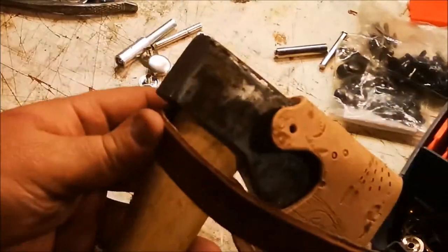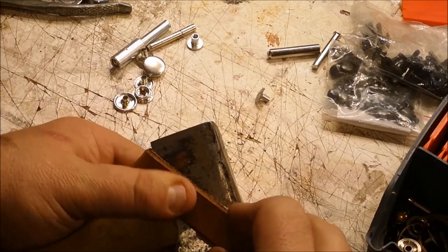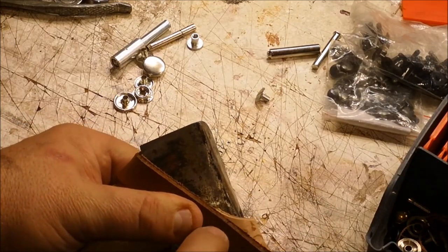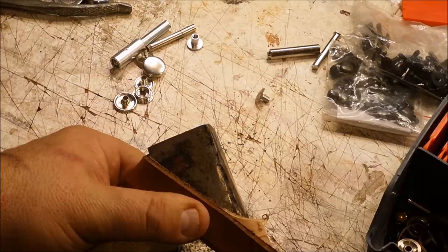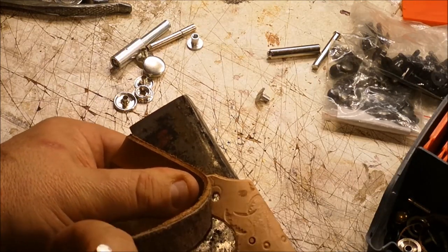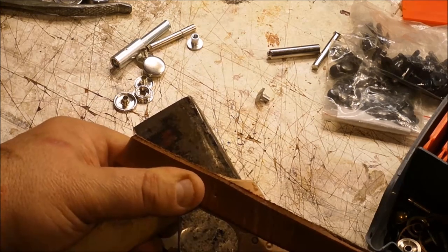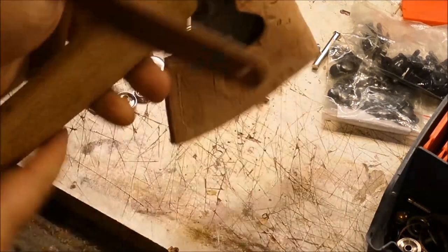With one snap on this side, we'll flip it over, pull everything nice and snug, and then we can mark for our eyelet on this side using any kind of marking tool. There we go — that's where the hole will have to be.